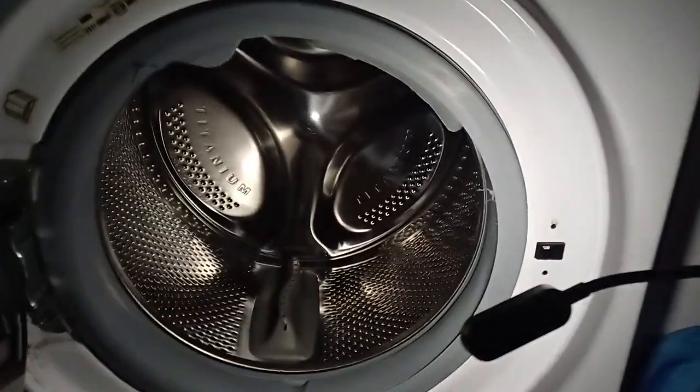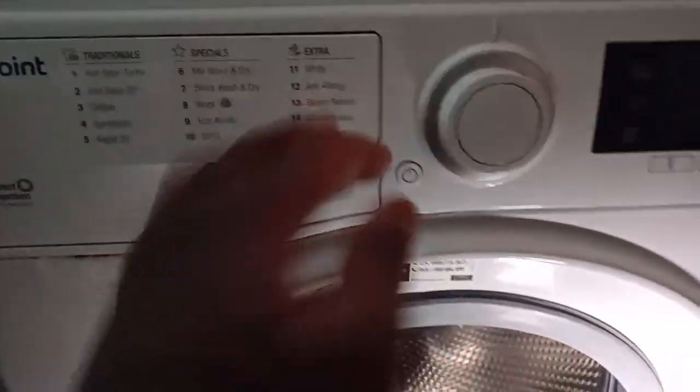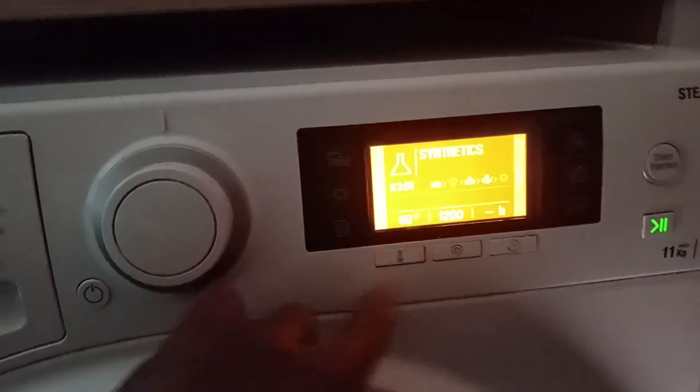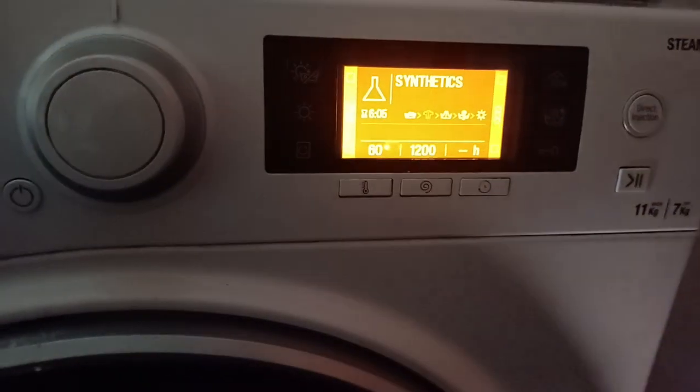Hey guys, so I've got a tower on the floor and just added the detergent in the drawer. Anyways, let's load them up. And the next cloth is that one. So let's go ahead and do Synthetix. And let's do 180 minutes. And we press start.